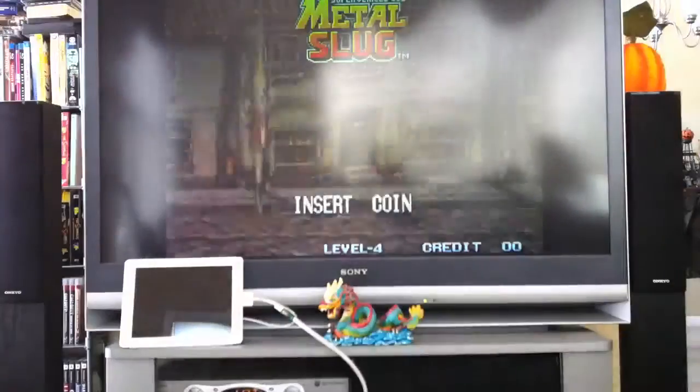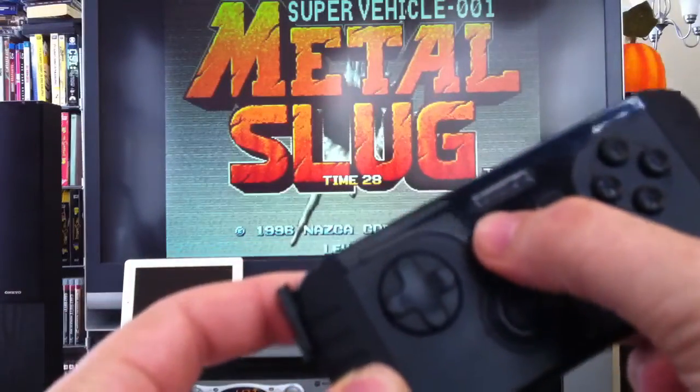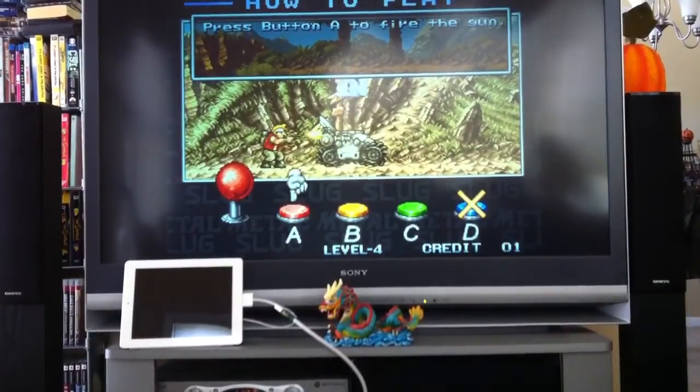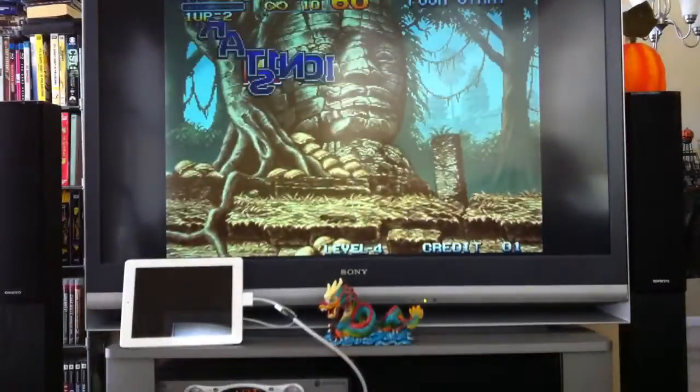So I'll put a coin in using the start button. Select button is to start the game. And off we go.